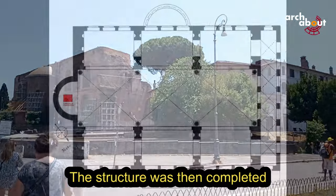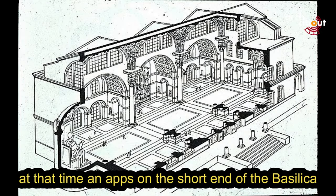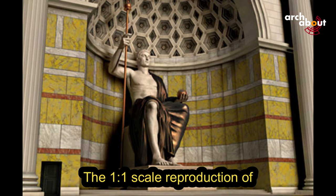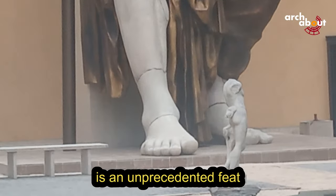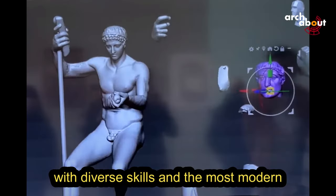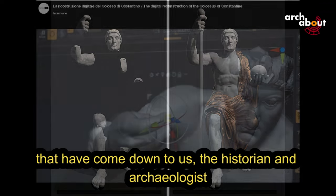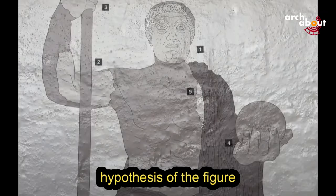The structure was then completed by Constantine, who added an apse on the short end of the Basilica, and that is where the colossal statue of Constantine was accommodated. The one-to-one scale reproduction of the colossal statue of Constantine is an unprecedented feat. To accomplish this, a team of experts with diverse skills and the most modern technologies were employed. Thanks to the surviving fragments, historian archaeologist Salvatore Settis formulated his reconstruction hypothesis of the figure.